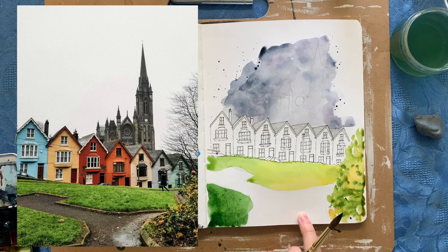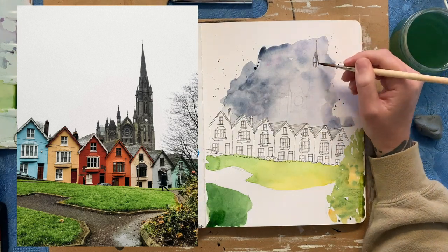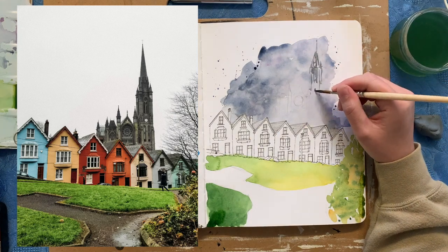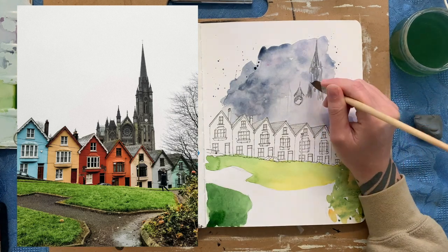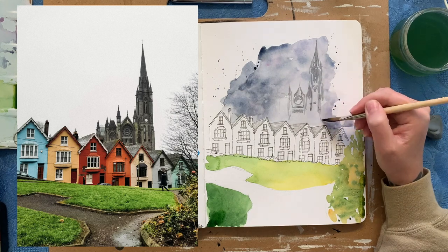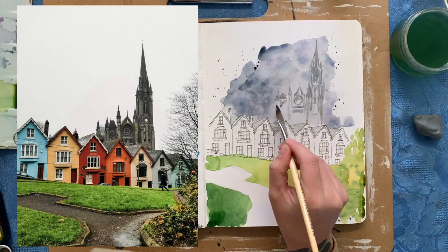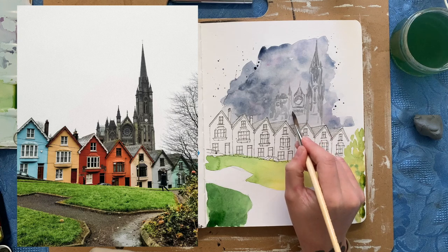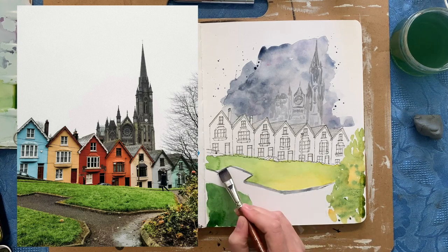Here I'm just loosely doing wet-on-wet, just trying to get that foreground bush in. And here I'm taking the Rosemary & Co dagger brush because it's got that nice point, and I'm just trying to paint directly in the cathedral in the background. I didn't want to put too much detail in it because it is in the background — I just wanted to get that sense that it's looming over these houses. So I put a very basic rough shape in with the pencil and now I'm painting in more details just with the point of this dagger brush. It can cover larger areas smoothly and nicely but it's got that point where you can get some details in too, so it's a really versatile brush — I highly recommend it and I've got a link in the description below.